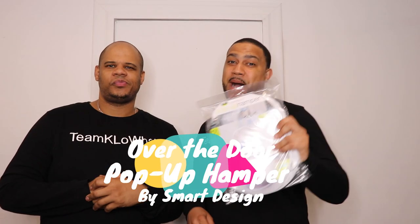Welcome back to Team Kayla! Today we have a short demo and a product review for you guys: the over-the-door pop-up hamper by Smart Design. Alex!